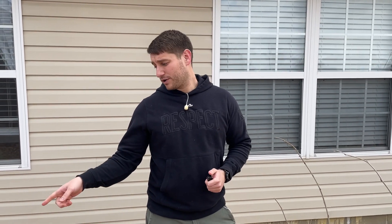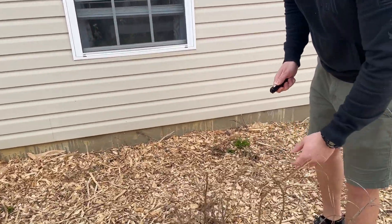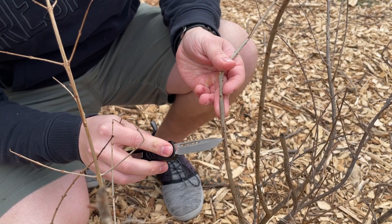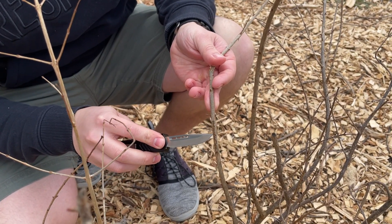I actually have a perfect example. If you walk over here to the pomegranates — unfortunately, these pomegranate trees did not make it. If you come in close, I'll show you. When I scratch there, look at that. There's no green in that at all. These trees are as dead as a doornail. There's no bringing these back.